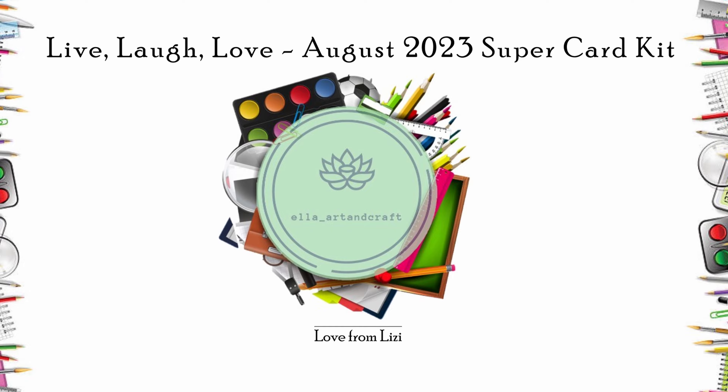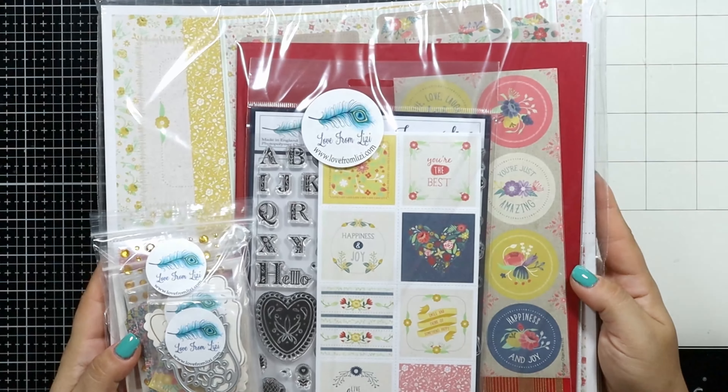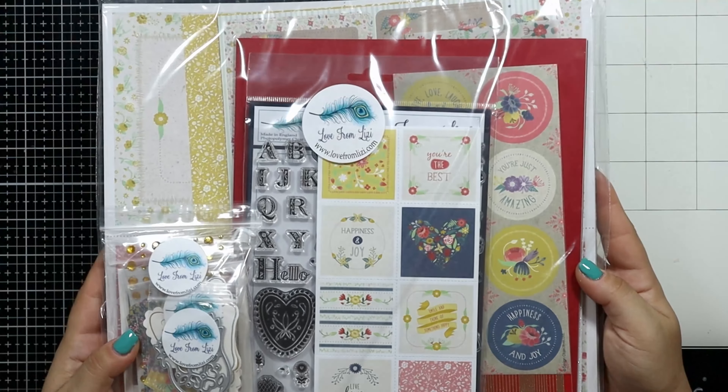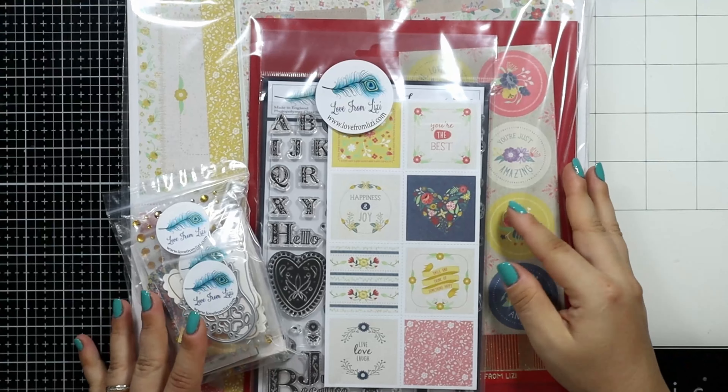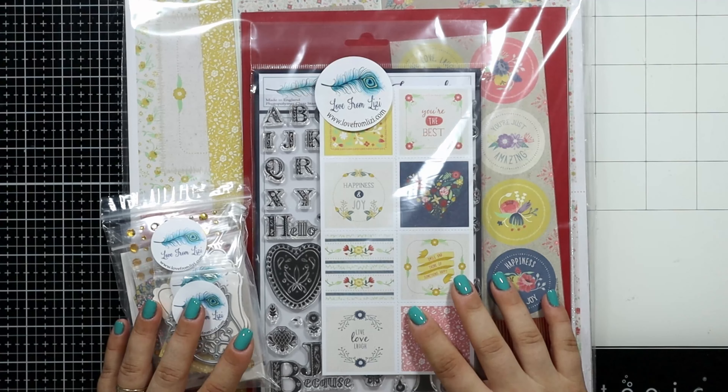Usually Lizzie has the Super Kit released in September because that's the month Love from Lizzie was born, but this year, due to summer plans, she pushed the Super Kit to August. The Super Kit usually has double the value of a regular monthly kit and I am thrilled to show you what's inside these two bags.